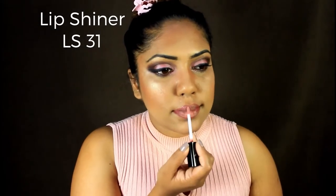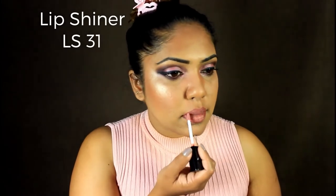I'm going to use the lipstick on the lip shine. It's the color L.S. 31 — it's a pigmented gloss. I'm going to use this shade for the lips.